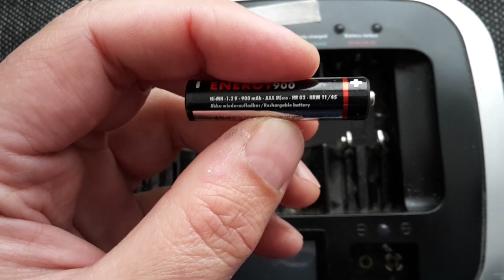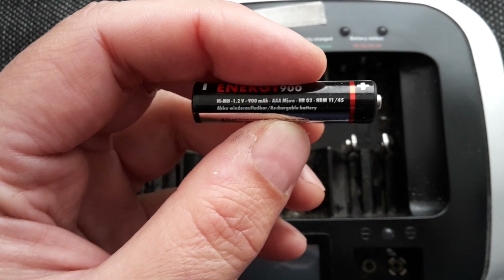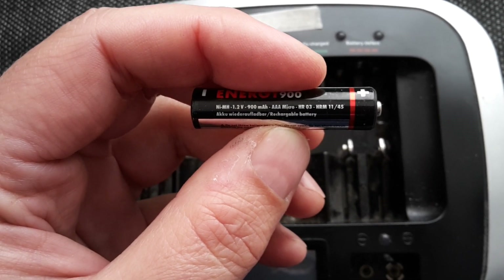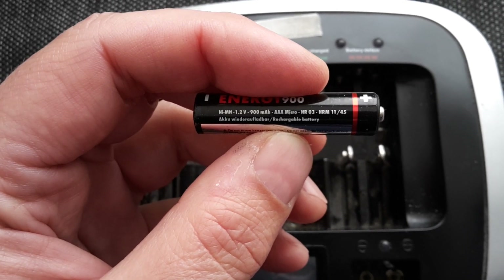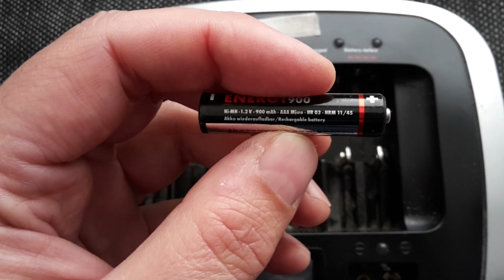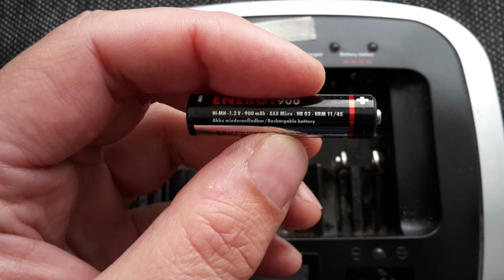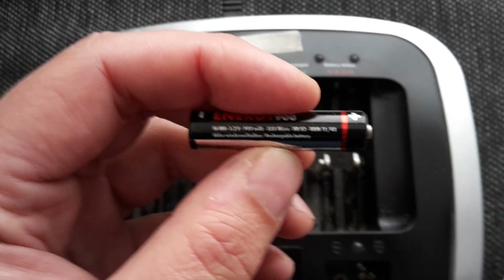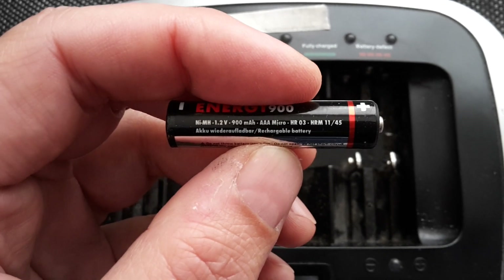Thank you for clicking on this tutorial. My name is Benny Fink and I'd like to explain to you how to fix so-called broken batteries that won't charge anymore. I have here a rechargeable AAA battery in my hand. You can see the current that comes out is 1.2 volts. That's important — I will get back to that later.